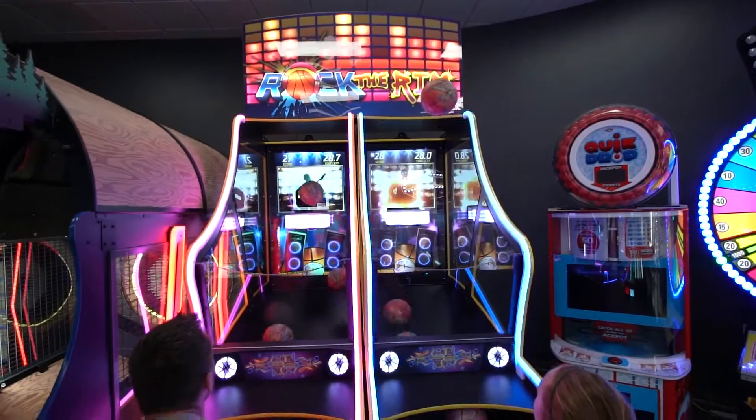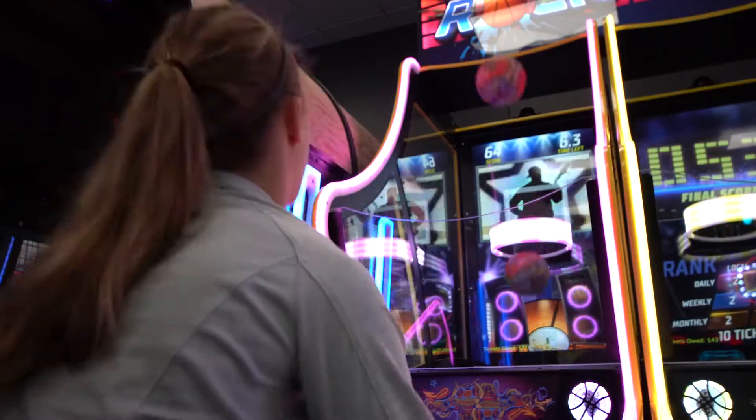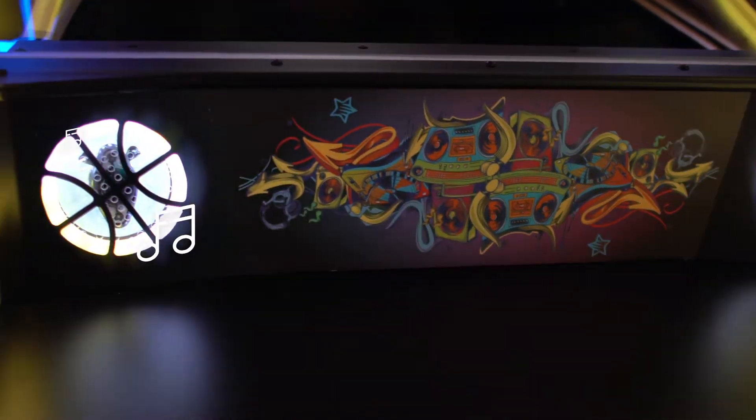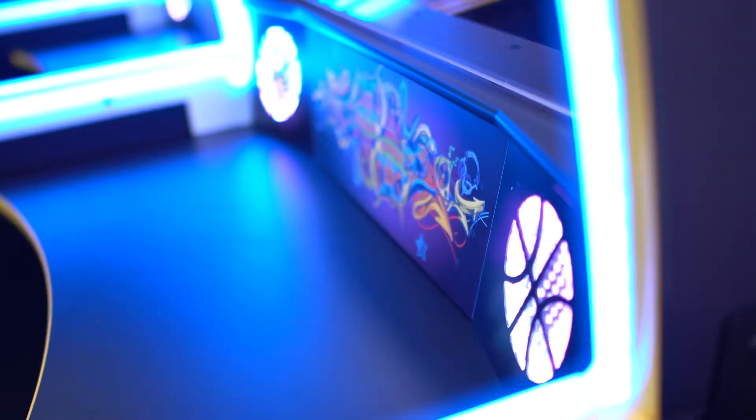If shooting the buzzer beater wasn't enough, get ready to rock another way with a wide range of music from hip-hop to country to rock and roll, reverberating through LED-lit subwoofer enhanced speakers.